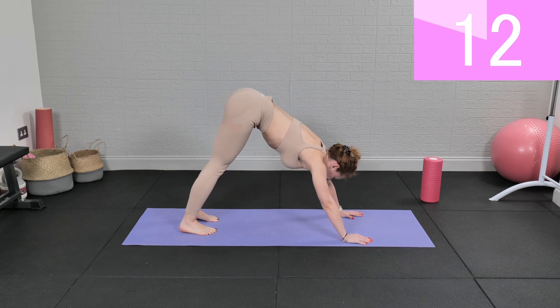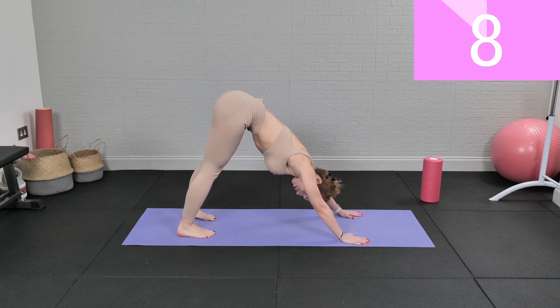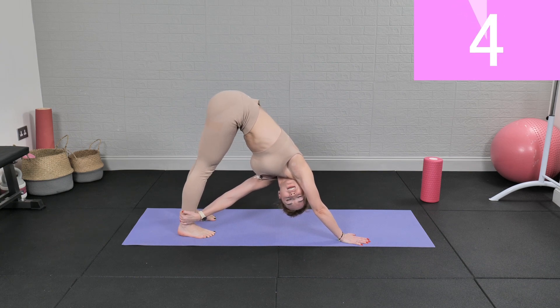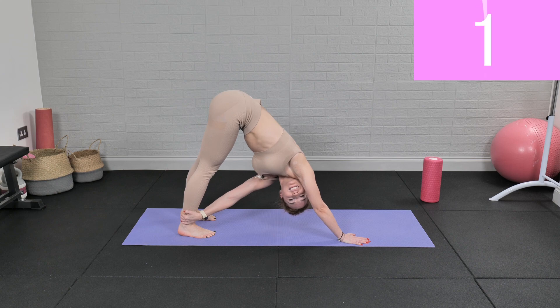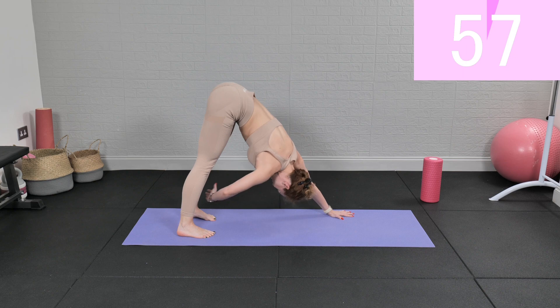Now you can grab your right ankle with your left hand and stretch here, and switch — the other arm, the other ankle.